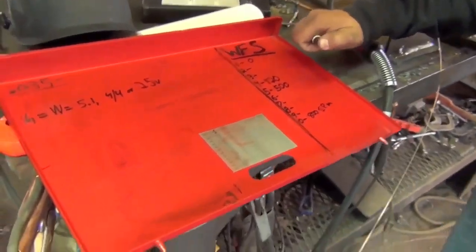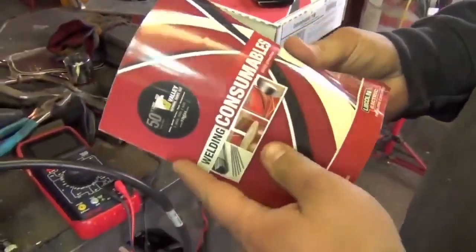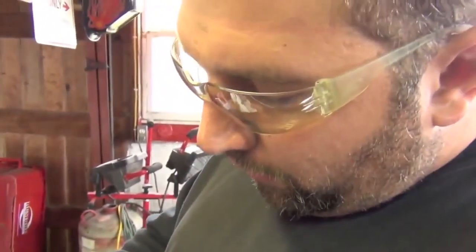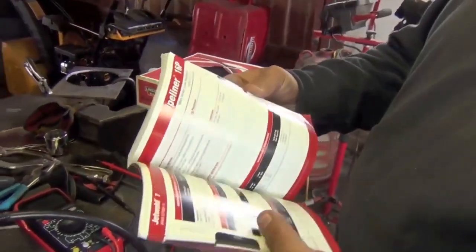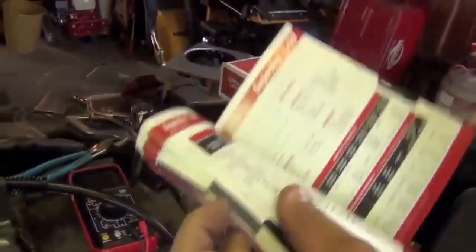Now, what advantage is this going to have as opposed to using a plain old door chart? If you weld critical welds or specialty wire — not just your generic tractor supply or farm and fleet wire — the manufacturer typically makes a book with all their welding consumables: for hard-facing wire, stainless wire, aluminum wire, flux core or metal core wire, gas shielded or self-shielded. These people put a lot of engineering and time into those to find out which wire works best at what speed and what heat.